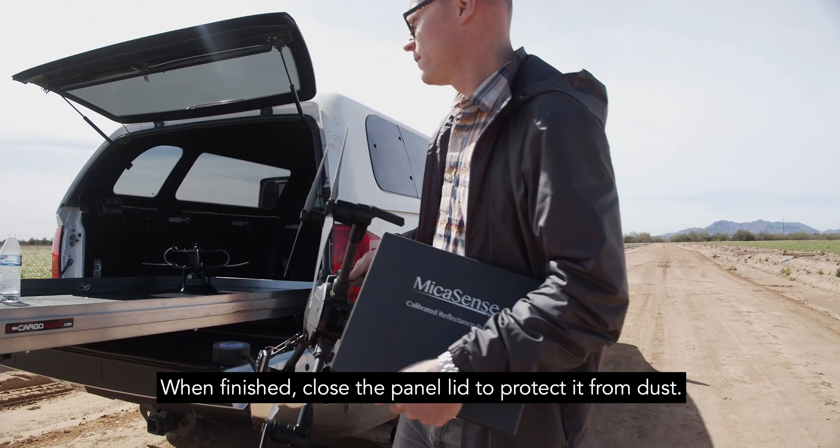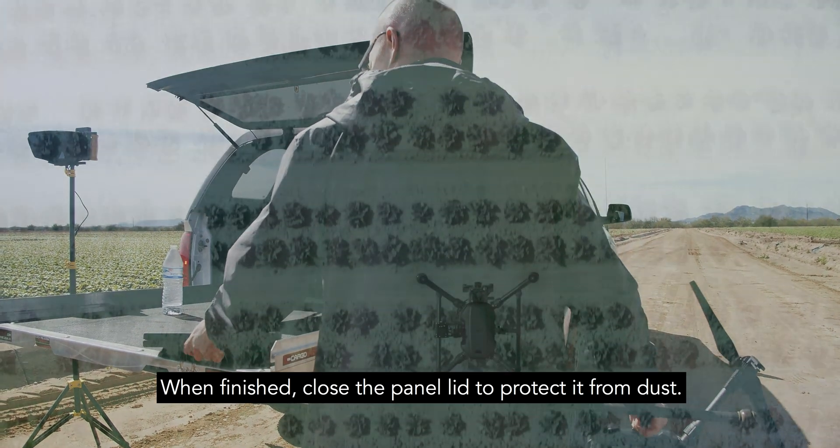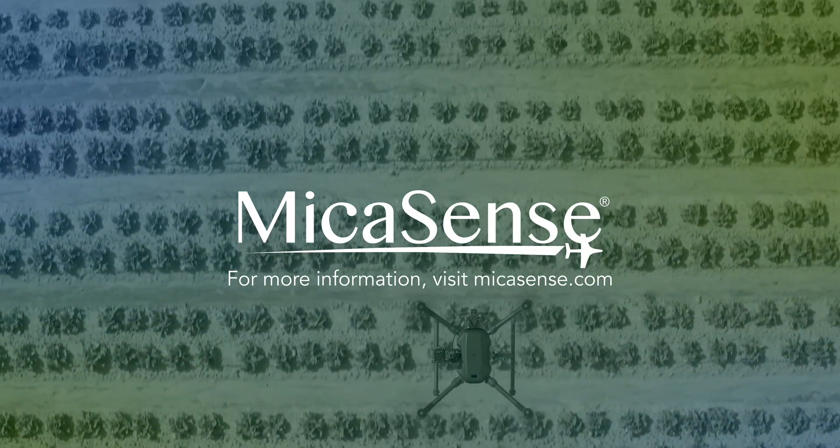When finished, close the panel lid to protect it from dust. For more information and other tutorials, visit Micasense.com.